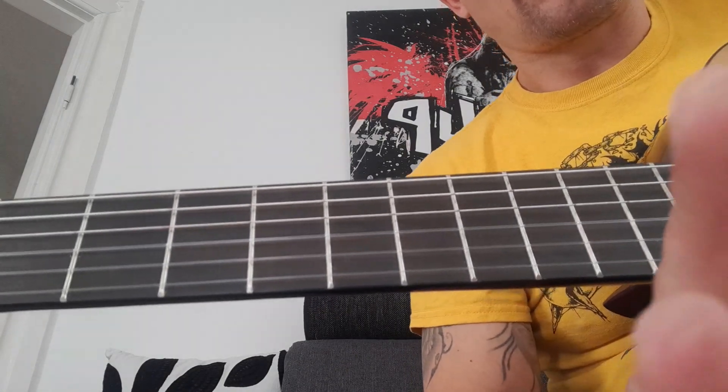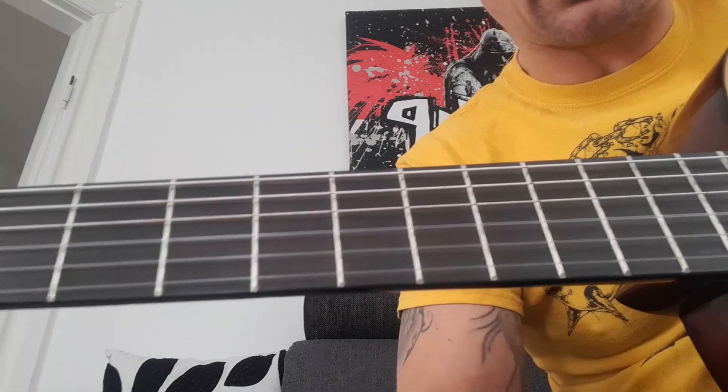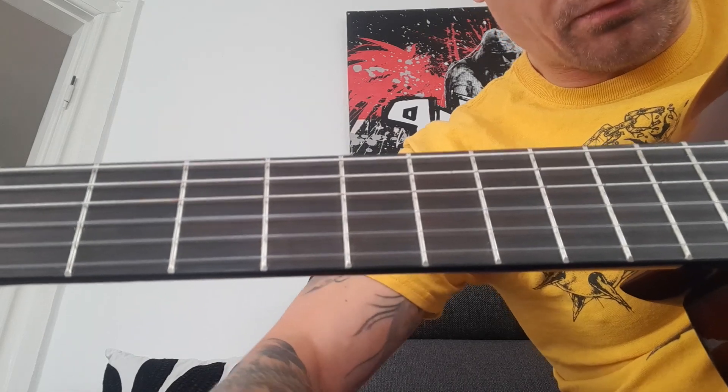In the next video we will see some barre chords, and if you want to learn the rest about guitar, you've got to learn those too.